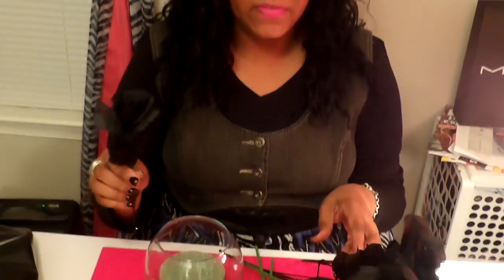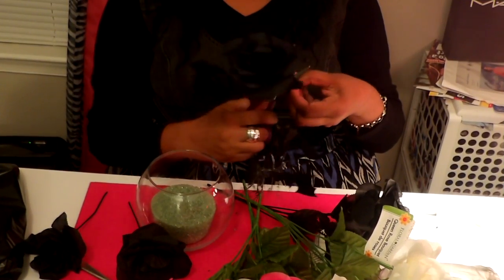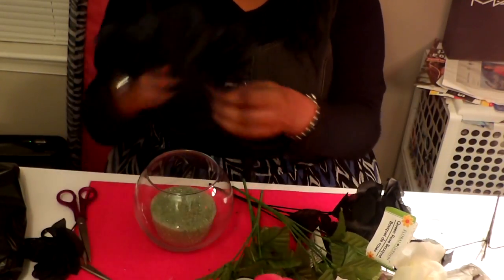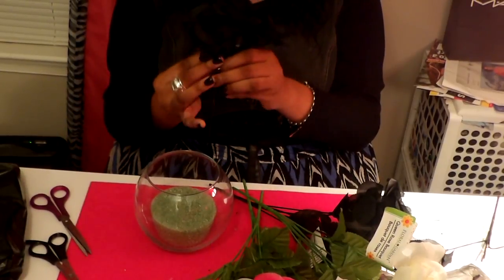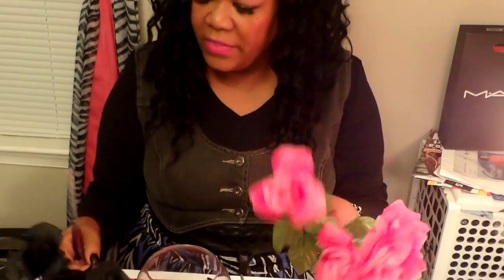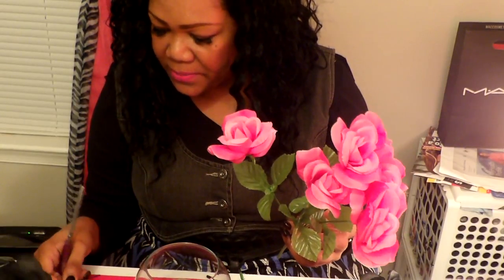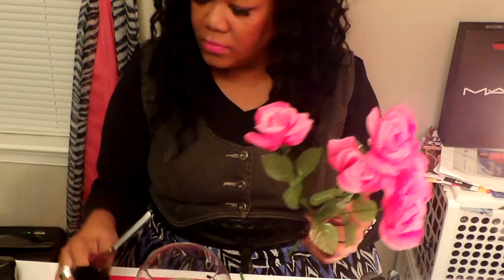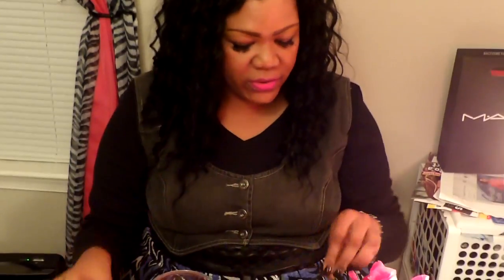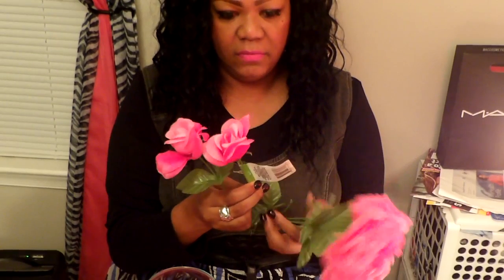I should have used my fabric scissors instead of my hair scissors, but anyway we're going to cut some of these off. All you're going to do is cut these off — we're not going to use that part, we'll throw that away. I probably bought too many, but if I did I can just create a new one. These are looking beautiful. Now I'm going to cut some off of a pink one — I want them the same length. I had to end up changing scissors because my other ones were hair scissors and these are more crafty. I don't want to mess up my hair scissors.